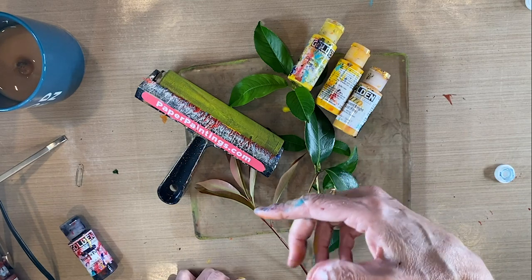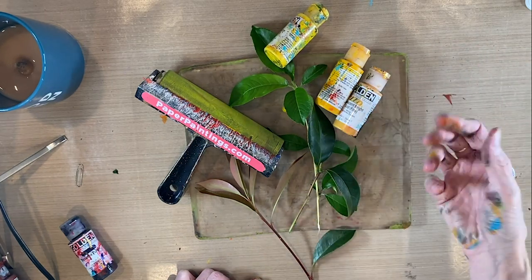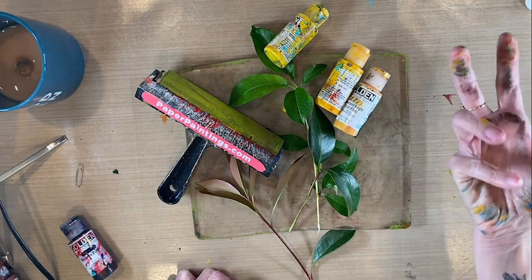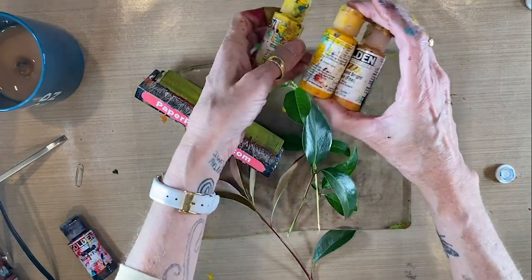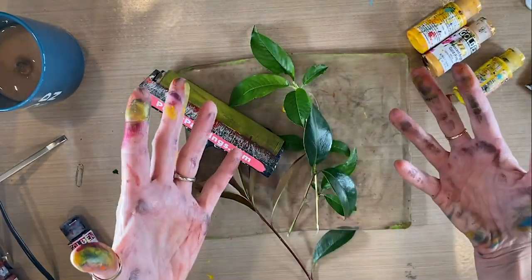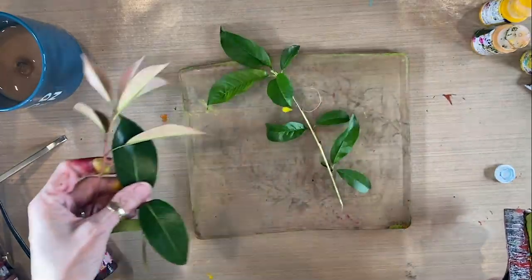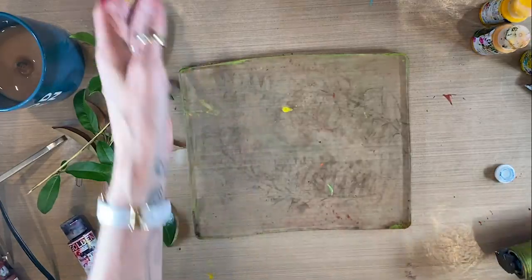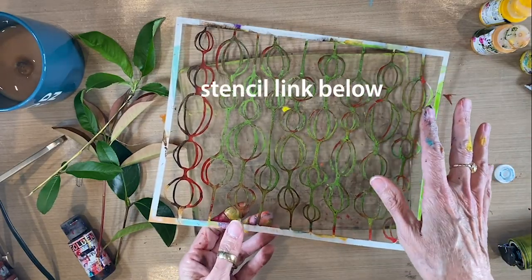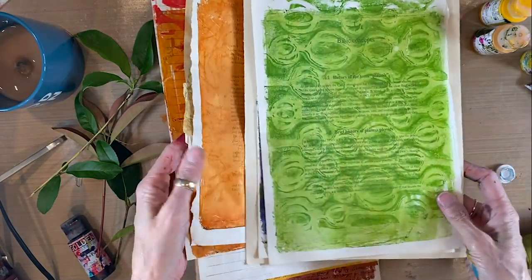Today I'm going to give you another gel plate project to experiment with, have fun with, and just play with. It's a great way to pass the time if you're sheltered in place and it can be fun for all ages. I've got some golden fluid acrylics, but you can use whatever paint you have on hand — tube paints, craft paints. I've also got a brayer, some leaves from my yard, my gel plate, and a stencil that's one of my own designs. I'll give you a link for that if you're interested.